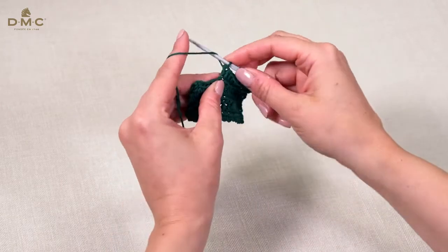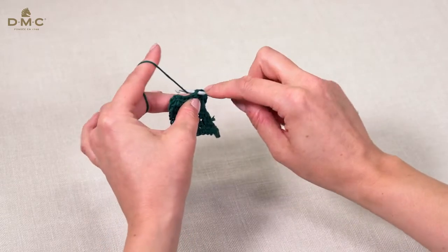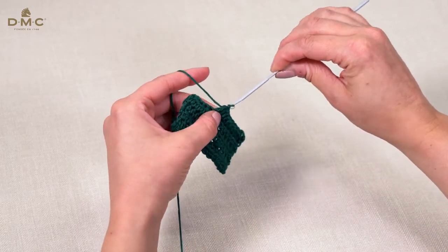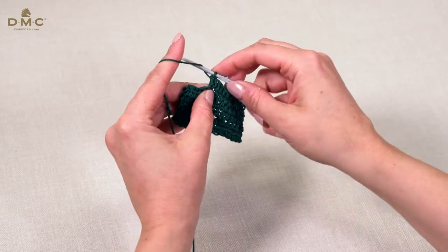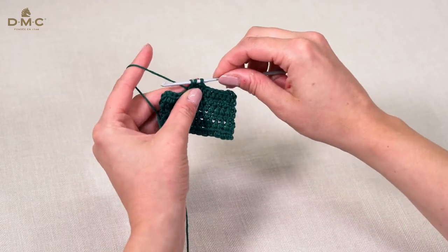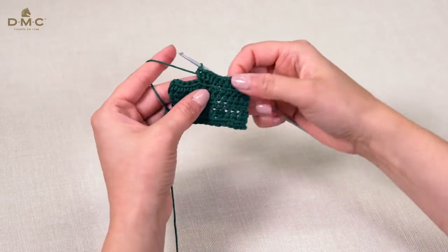I'll show you again. Three loops on our hook, wrap the yarn and pull through. One half treble worked. Insert into the same stitch, pull the yarn through. Three loops again, wrap the yarn and pull through.